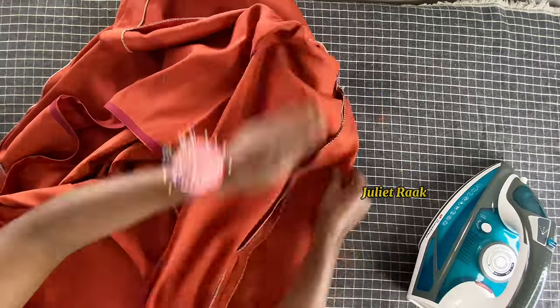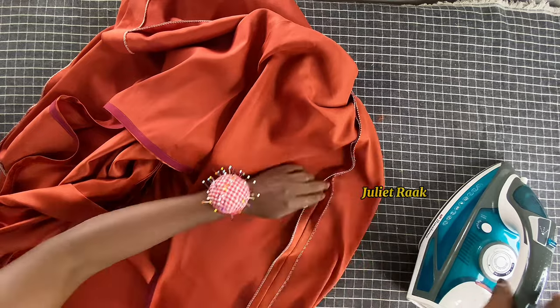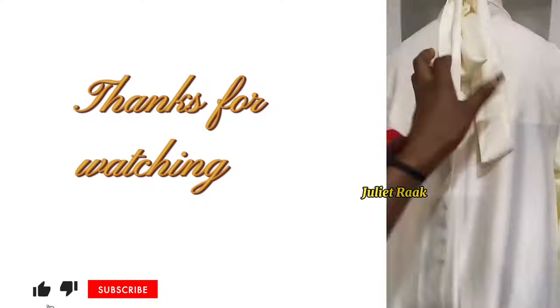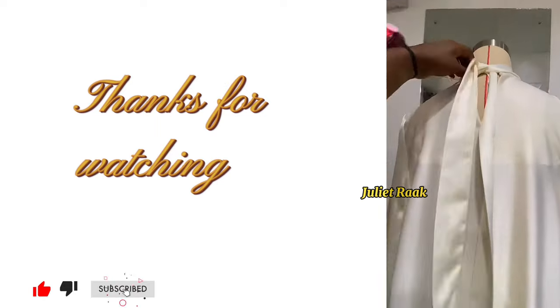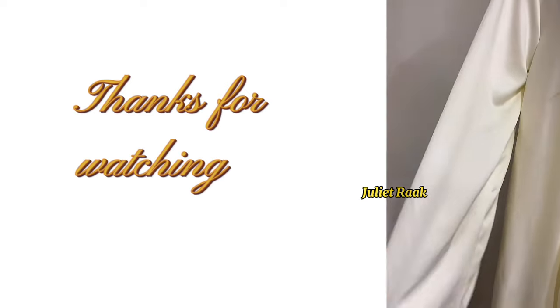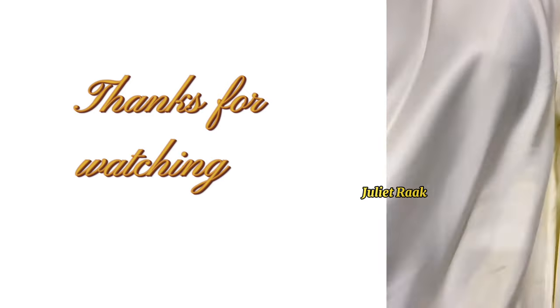I hope you enjoyed this video and learned something from it. If you did, please give it a thumbs up and subscribe if you haven't, and help me share this video. Thank you so much for watching — I'll see you in another sewing tutorial. Bye!